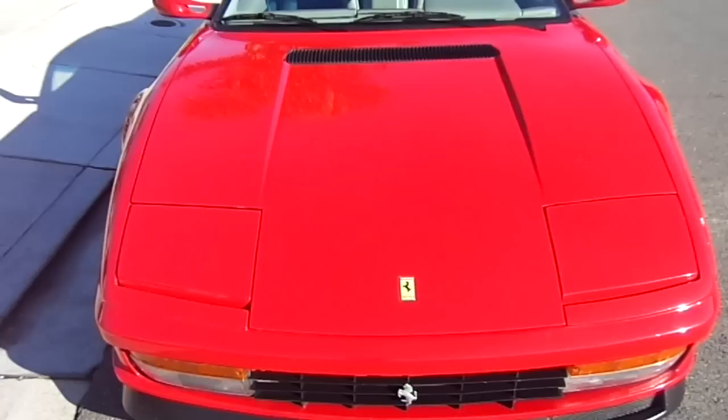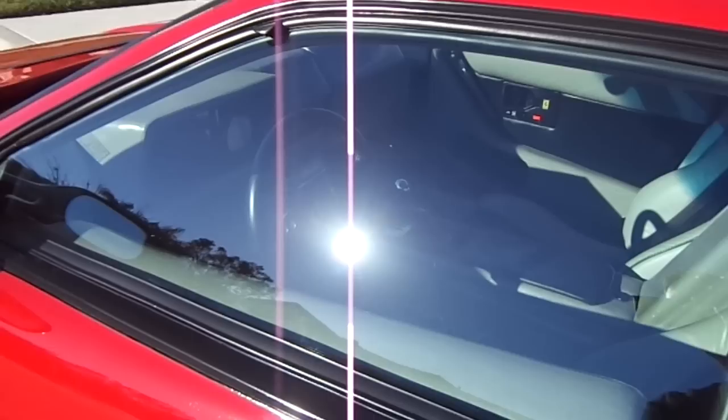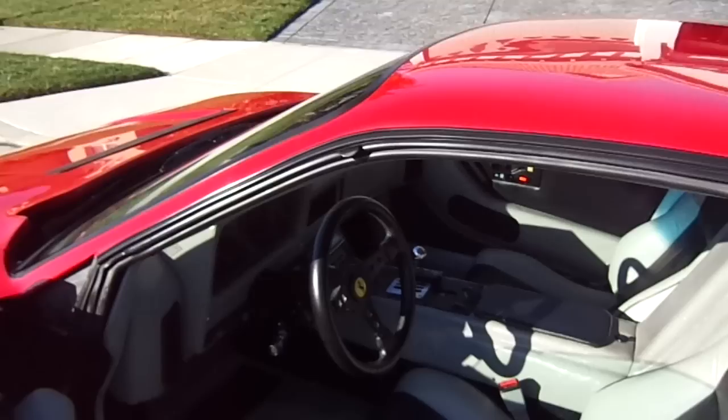Come back around one more time. Real Ferrari front marker lights. All the glass in the car is real — it's not Ferrari glass, but it is all glass. There's no plexiglass in this car.